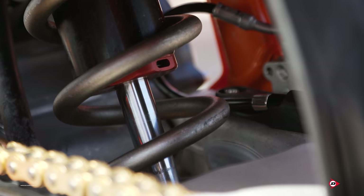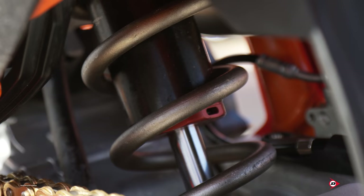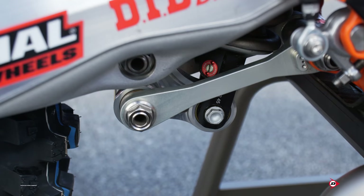We run a WP Exact Pro Shock — it's a really clean, simple shock. We have our high and low speed compression adjusters up top and our rebound adjusters below. We have a pretty sweet system just to adjust the sag — it makes it really quick. Just have a T-handle on the track and you can lower or raise it really fast. If you need to make a quick adjustment at the races, it's really nice.